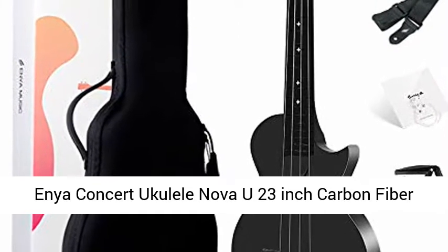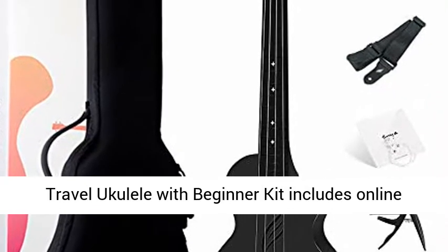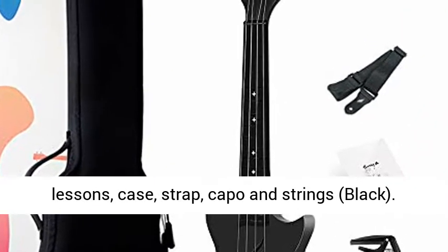Anu Concert Ukulele Nova U 23-inch Carbon Fiber Travel Ukulele with Beginner Kit includes online lessons, case, strap, capo and strings — in black.